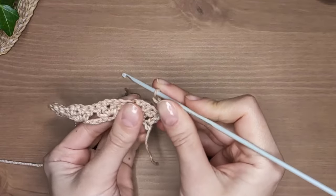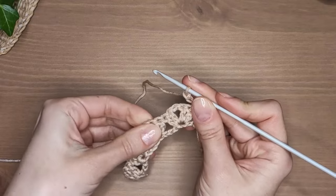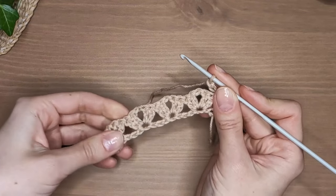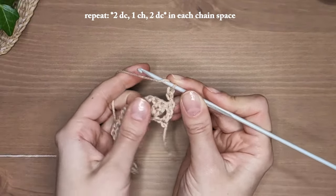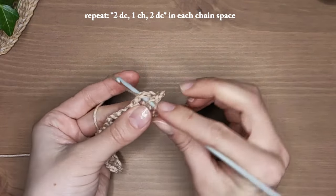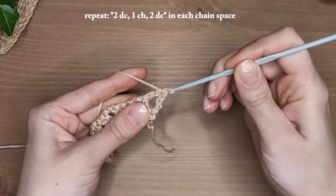Now instead of counting the stitches you will be working your modules in these chain spaces. Start with the nearest one — you know what to do: two double crochets, one chain, two double crochets. Then hop to the next chain space and repeat. Continue like so and I will meet you at the end of the row.